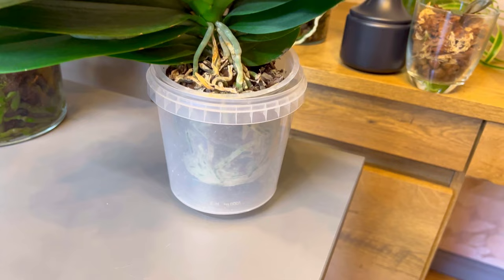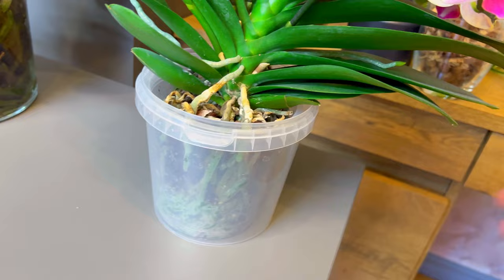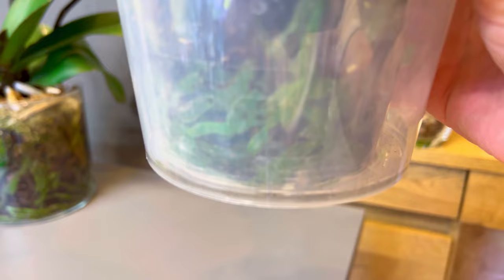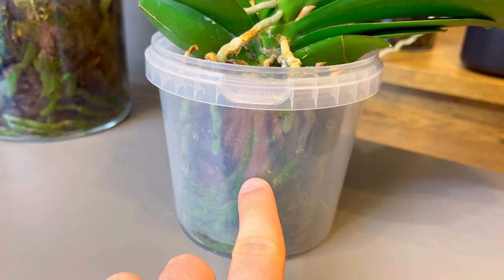Let's water it. It's a regular double-pot system — the inner pot has holes but the outer pot does not. What I'm going to do is just add a little bit of water on one side and a little bit on the other side. Just a little bit, not too much — you can see some water on the bottom now. The orchid will wait a little bit and the water will spread throughout the pot and the orchid will drink it.